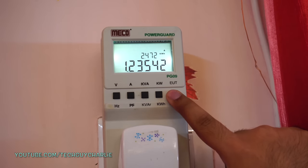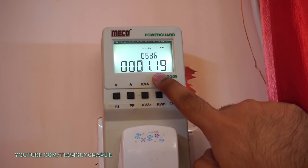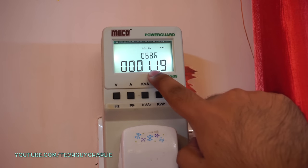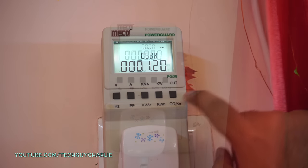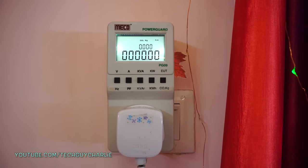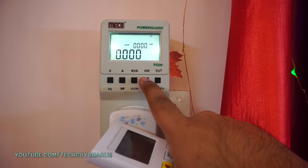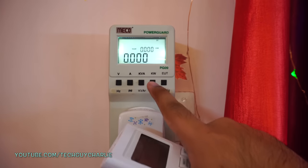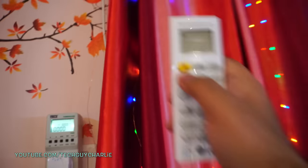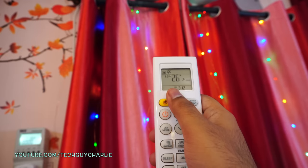Pressing this button shows you the time, and this energy usage timer only runs when the AC is running — so if you turn the AC off, the counter stops. I've reset all the numbers on the meter to zero, and now let's turn the AC on. The temperature is set to 26 degrees Celsius.